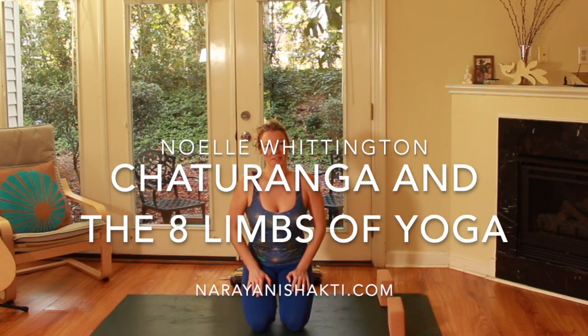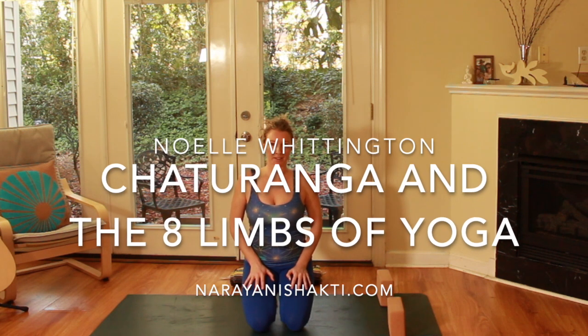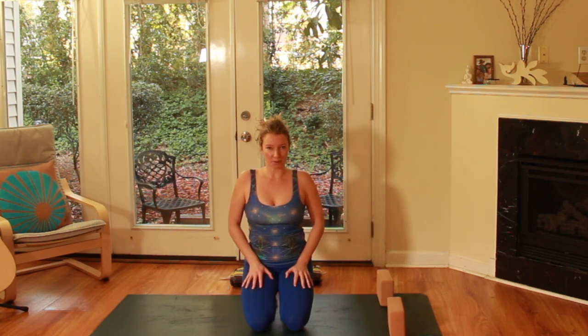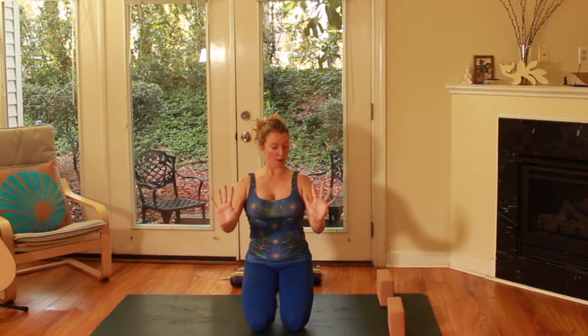Hi everyone. I'd like to discuss the mechanics of Chaturanga. Chaturanga Dandasana is staff pose and it is a tricep push-up where we try to have the hands right underneath the shoulders and we draw the shoulders back. Often this is referred to in a lot of yoga circles as the push-up or as part of the vinyasa.